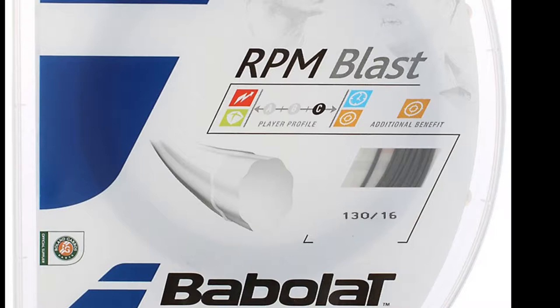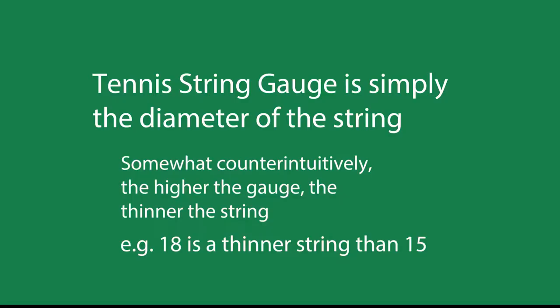You see here, this is a popular string. It's a Babolat RPM Blast. The gauge in this scenario is at 130/16 — that is the gauge of this string, and we will see why it's important. The tennis string gauge is simply the diameter of the string. In other words, how wide is it?